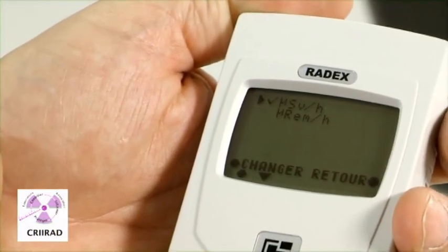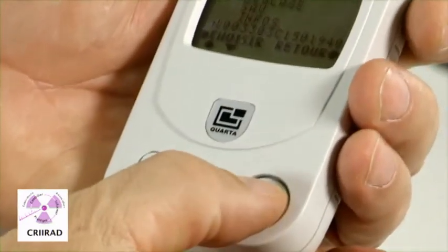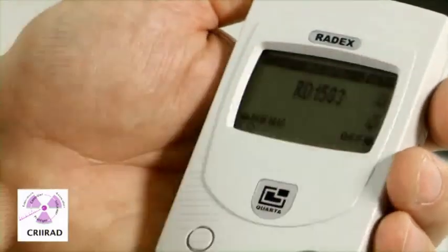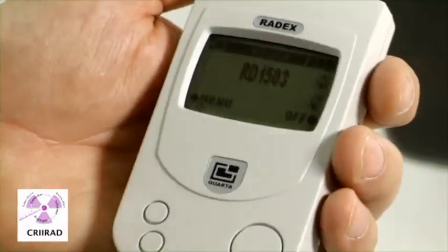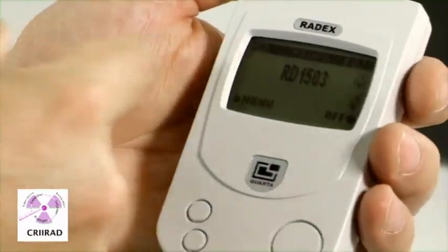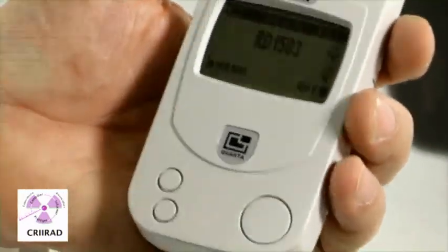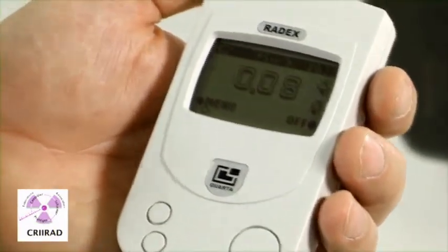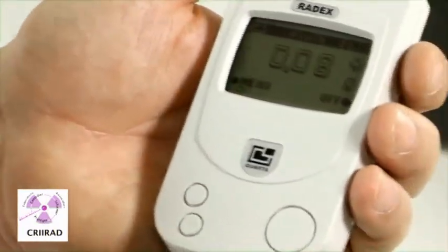You also can change the sound. You can let the sound on, or you can decide not to have any sound — so you can change it. All this is explained in the leaflet which is given with the Radex.